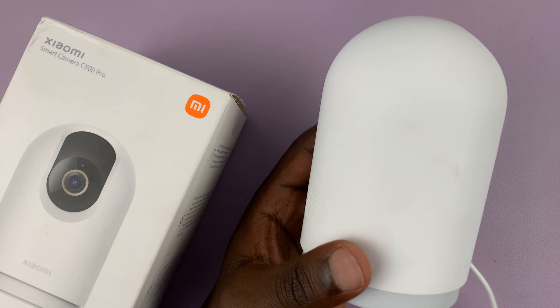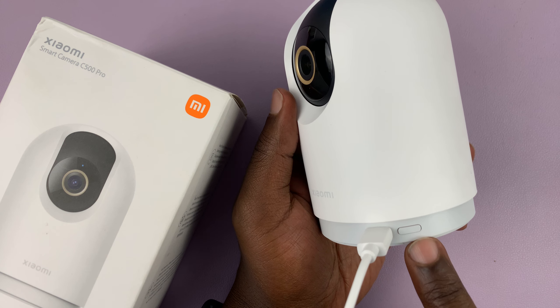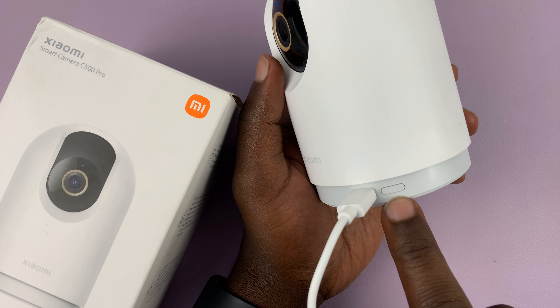So to do it, just go to the reset button. It's normally right next to the charging port, the Type-C port on the camera itself. You should see a button there.